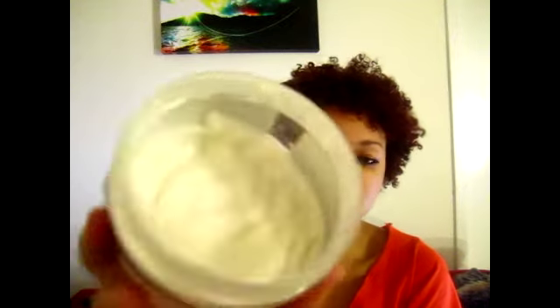It also has agave nectar, carbomer, polysorbate 60, xanthan gum, phenyl ethanol, sorbic acid, caprylyl glycol, and fragrance. So this is like a jelly-type product — it squiggles in the jar.